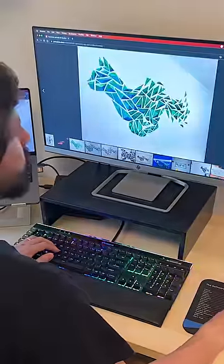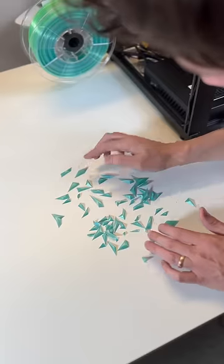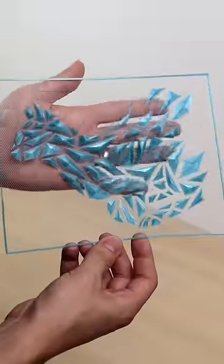I really like the look of this geometric cat art, but assembling all of these identical looking triangles turned out to be kind of difficult. Let's see if 3D printing on fabric can save the day.